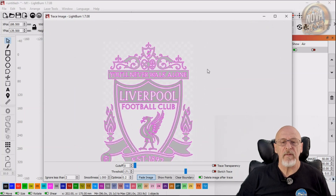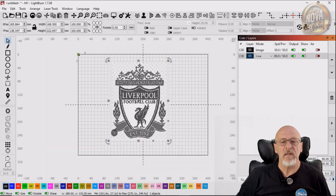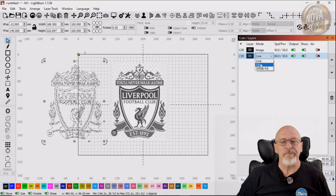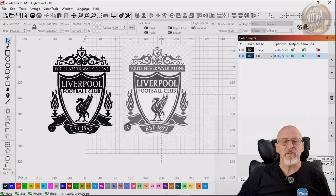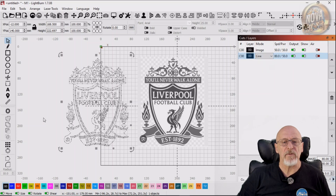So if we're happy, we'll select Trace. I'm keeping the original image this time, but normally I click Remove Original. That's what it looks like. Not too bad. But we're going to make some changes to that image. So what we're going to do is put it back into line mode and ungroup.